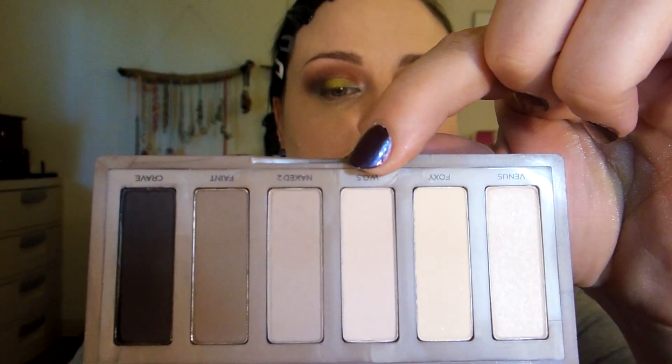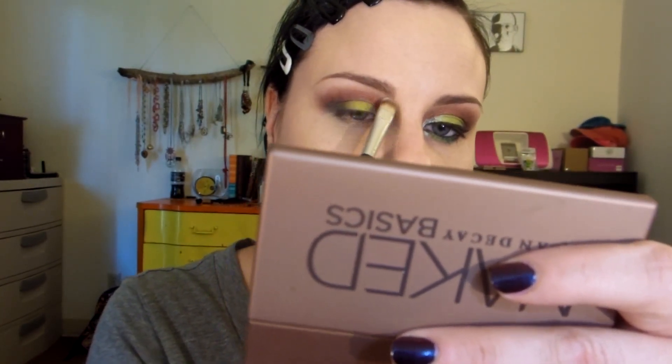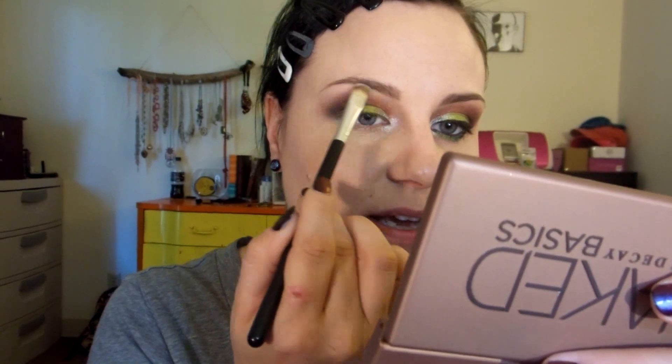So what I'm going to do now is apply a highlight. For that, I will be using the shade Walk of Shame from the Urban Decay Naked Basics palette. I'll be blending that in — this is just going to help with the dark shade we just used, kind of rope it in a little bit. That's what the highlight's there for.